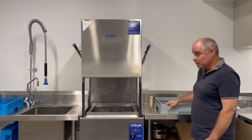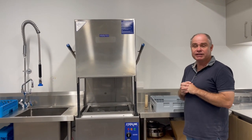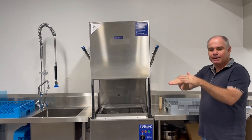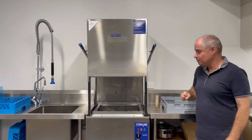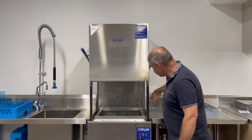Give the dishes a couple of minutes to dry. The best thing in terms of hygiene is not to use a tea towel, but obviously with cups you might need to dust the water off the top. So let them dry for a couple of minutes once they're done.